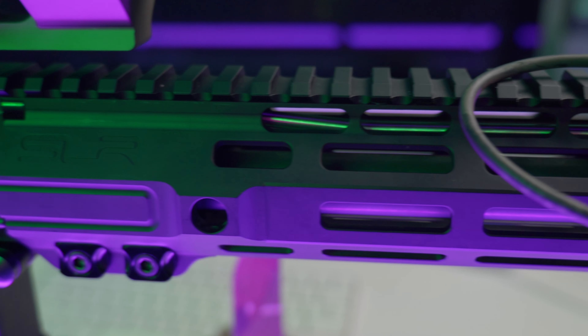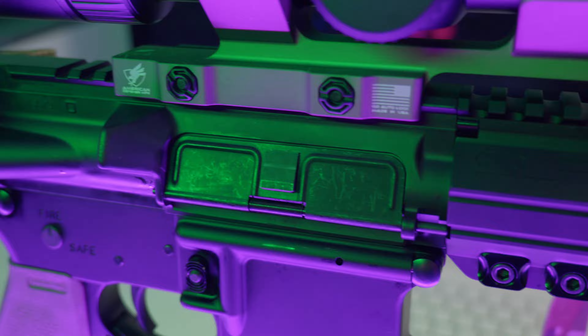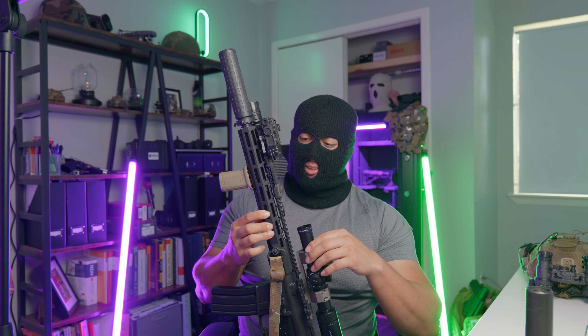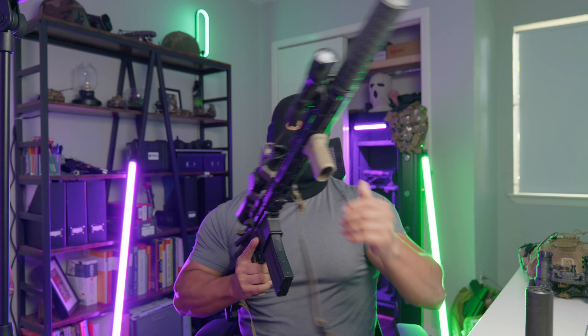The rail is an SLR — I forget the exact model name, but SLR's website has rails for pretty much every barrel length. This one is specific to 13.7 barrels and ends right at the end of the barrel, giving a nice monolithic look with your suppressor. I haven't had heat issues, though I habitually wear a glove on my offhand from shooting AKs. It has machined QDs at the nine and three o'clock positions and M-LOK all around — very comparable to a Geissele rail. Note: you will need to purchase their proprietary barrel nut wrench, about five dollars.